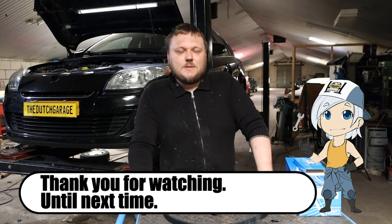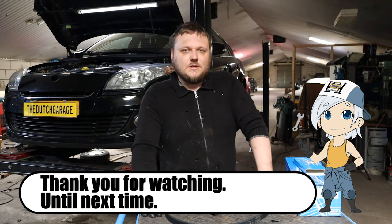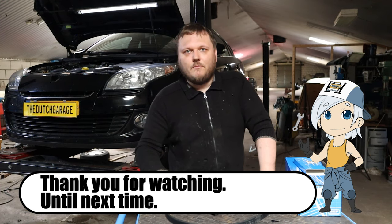But yeah, that's it for today's video. I hope you enjoyed it, or at least learned something from it. And if you did, please give it a like. If you want to follow me around, you know what to do. And I will see you next time. Bye.